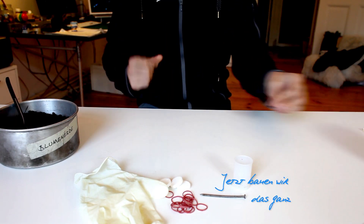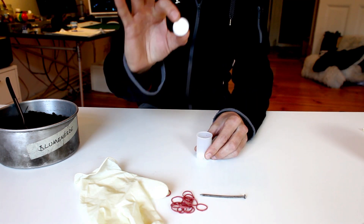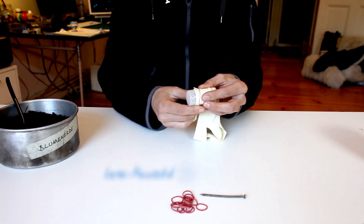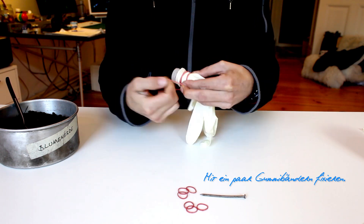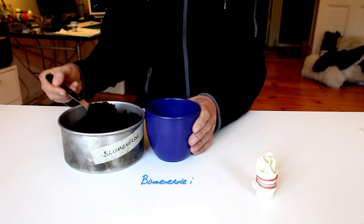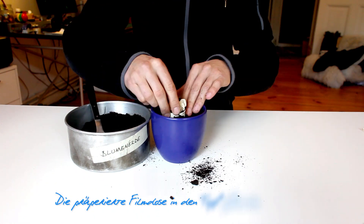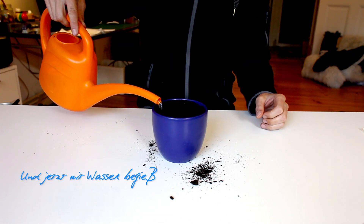Und jetzt bauen wir das Ganze zusammen. Brausetabletten in die Filmdose, Latexhandschuh über die Filmdose ziehen, mit ein paar Gummibändern fixieren, Blumenerde in den Topf, die präparierte Filmdose in den Topf pflanzen, fertig. Und jetzt mit Wasser begießen.